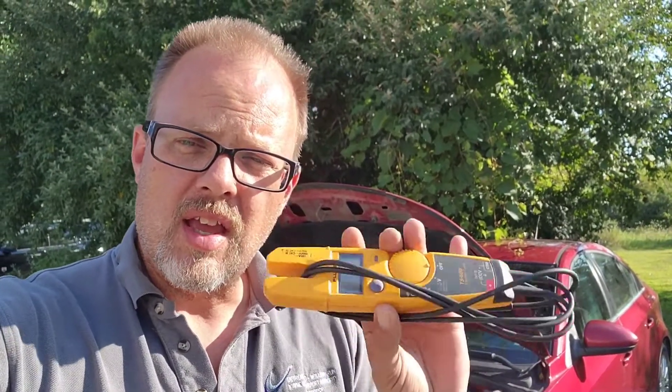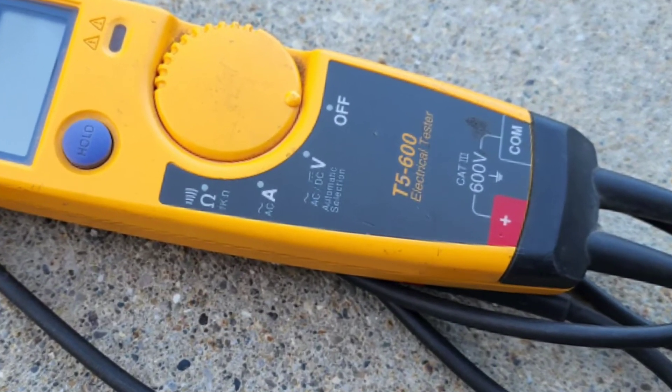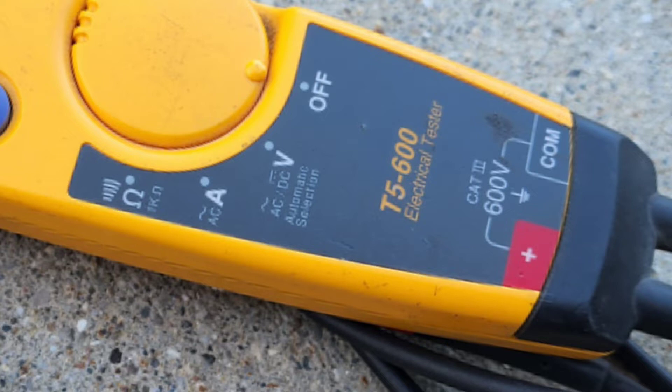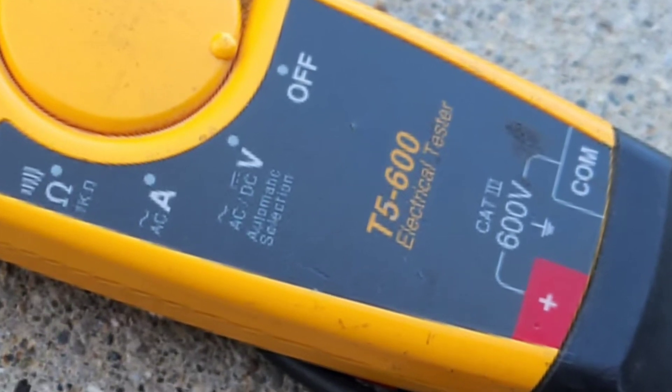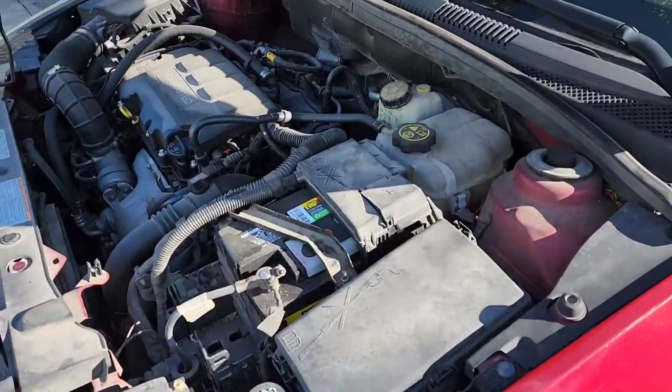Is your car leaving you stranded on the side of the road because of a faulty battery or alternator? In this video, we're going to fix that and show you a quick and easy way to test it using a standard Fluke meter. I am using the T5-600, which is good for up to 600 volts, but you can use any type of voltmeter at all. This test will work on any car as long as you have access to the battery terminal posts. I'm going to be doing this test on my 2012 Chevy Cruze.